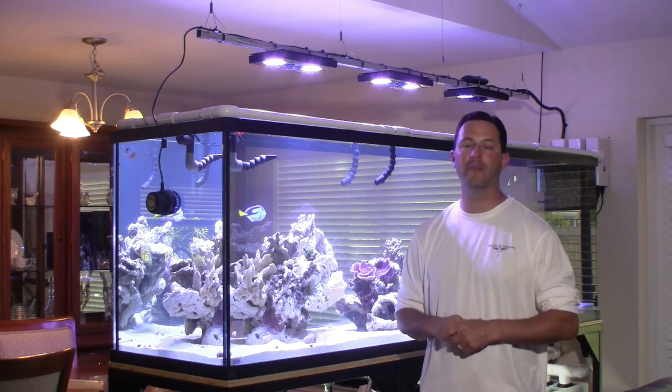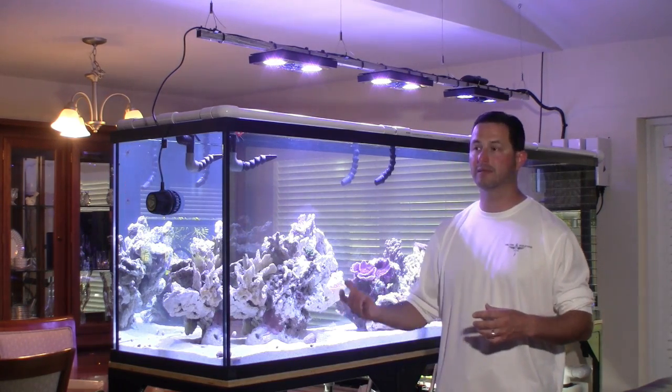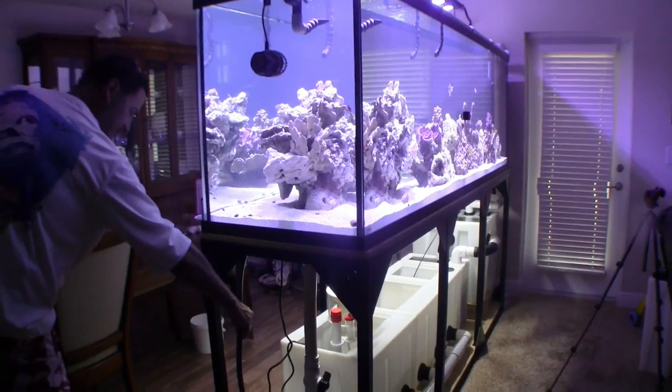I am here to offer feedback as a consumer. I am extremely proud of my tank. This is the nicest aquarium I have ever built. It is my pride and joy.